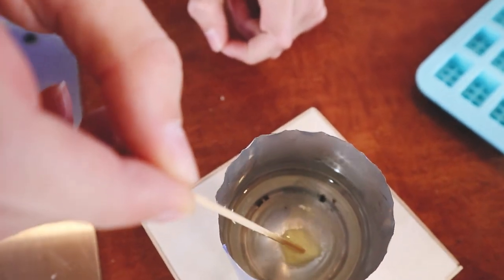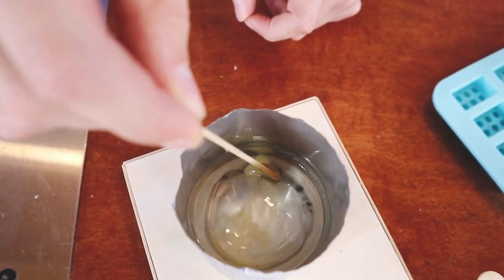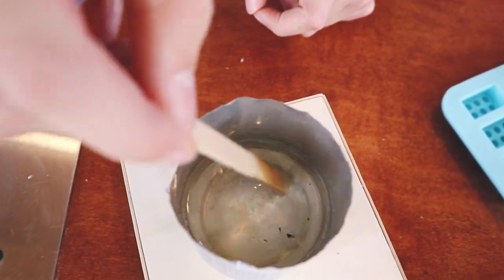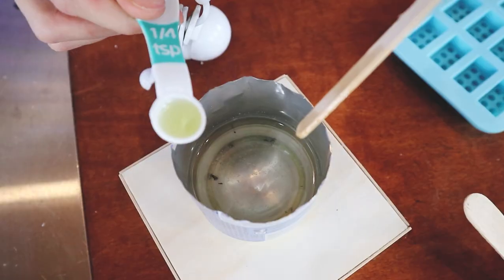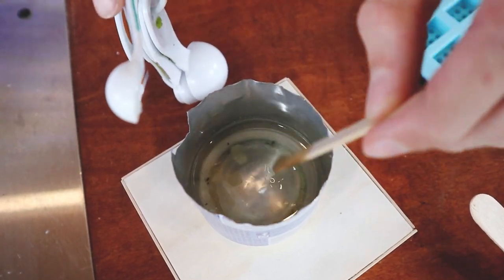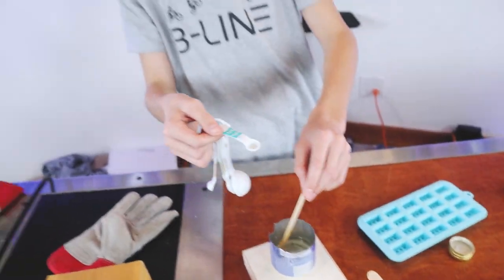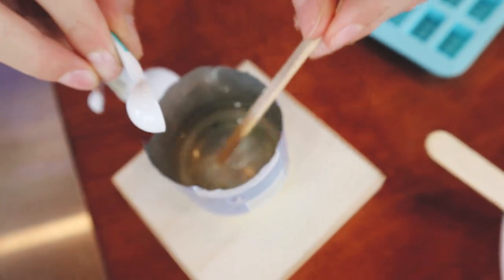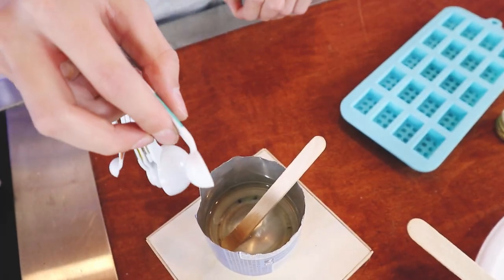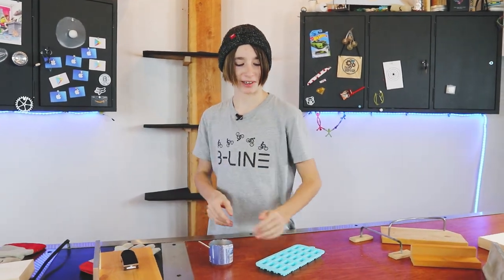While the wax is still liquid, cut a small slice of butter — about the size I'm showing — and place it in. It'll start melting right away. For the olive oil, we are using a quarter teaspoon measure. I'm going to add a little bit more since it wasn't completely filled to the brim. When I poured the oil in, some of the wax solidified a little, so I'm just putting it back on the burner to reheat.